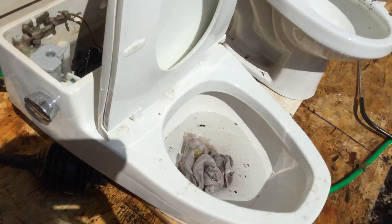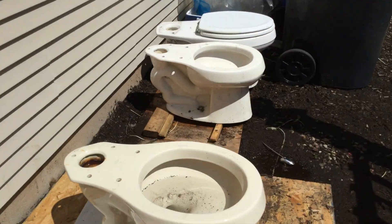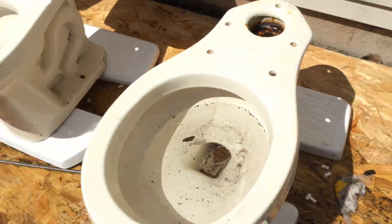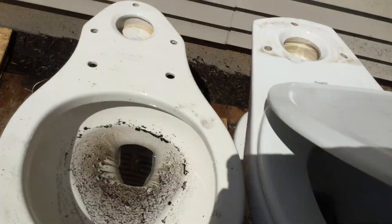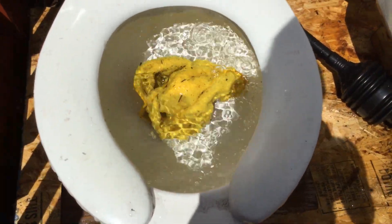Hi guys, today I'm going to be clogging all of my toilets. Those three are out of use because the tanks to them shattered — the Wellworth tank shattered, and so is this one. The Mansfield tank shattered and hasn't been good for those toilets. So here's the Cadet — I'll be clogging this, but if it goes down, this thing is super...